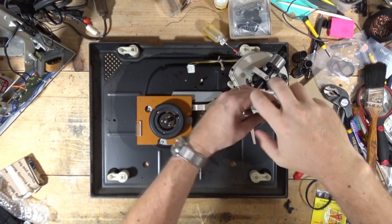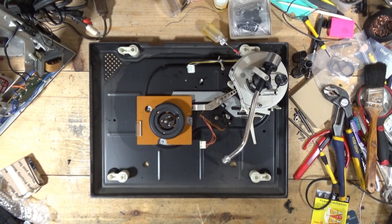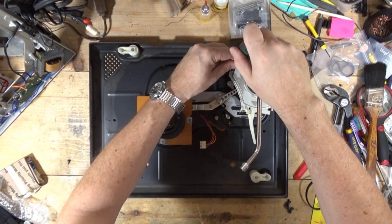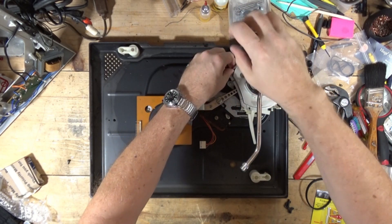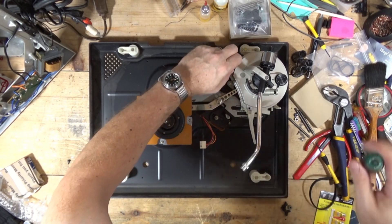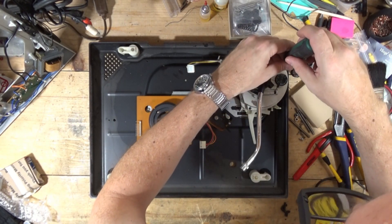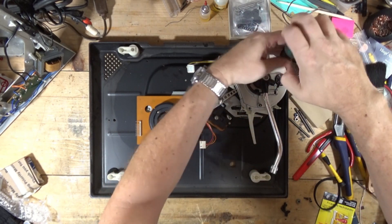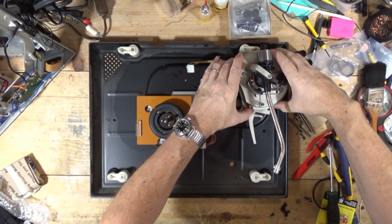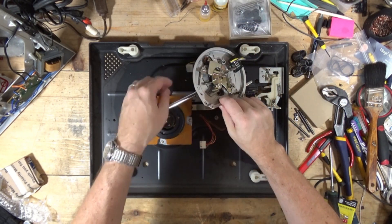Let's pop this back off. I really should have probably just left this disconnected. Those three screws come out, and then I should be able to move this out of the way. Turn it upside down.